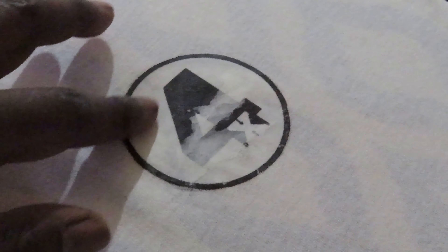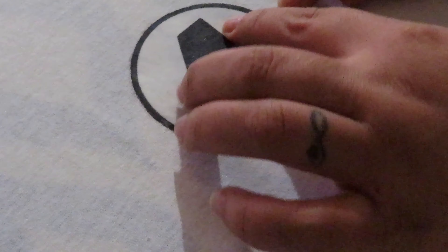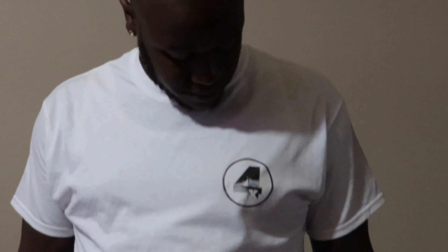It looks like it would have been sweet if we didn't get the paper stuck. Should this be our practice t-shirt? Yeah, this was just a practice — we'll do another one. Here's the finished product. Dad laughed because it's on his nipple and we got paper still on it. We're going to look up how to get that off and retry again with another t-shirt — this was a brand new one. Trial and error, especially when you're trying to create your own stuff. We'll try again.